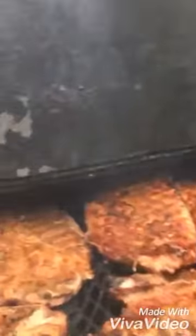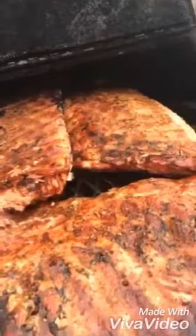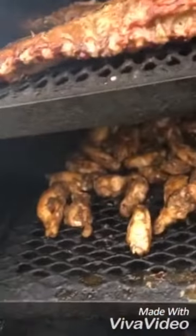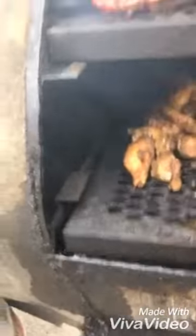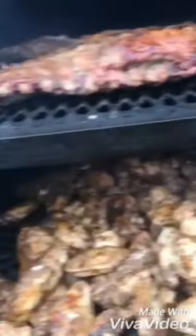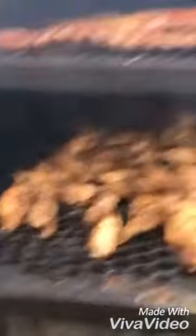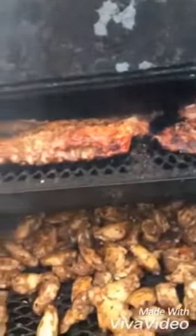All right, now it is 10:51, almost 11 o'clock. My temperature gauge has been steadily rising, and as you can see, these ribs are looking awesome. They're not quite done yet, but they look pretty as heck. My jerk chicken is rolling. All of it ain't done quite naturally, but it's coming together real fine, real beautiful. I'm going to give you another update here in a minute.